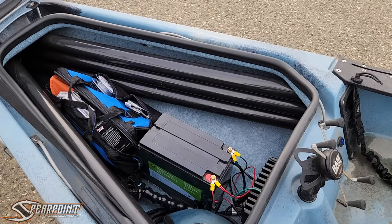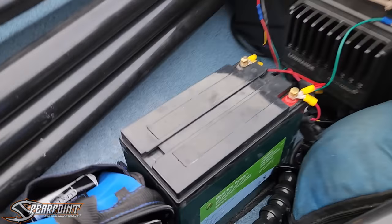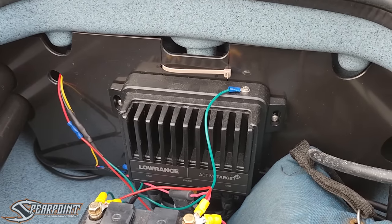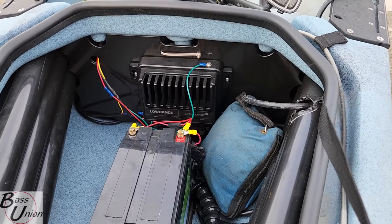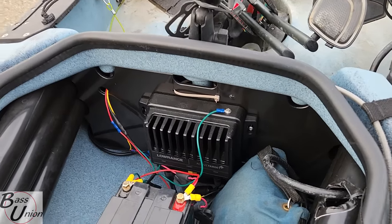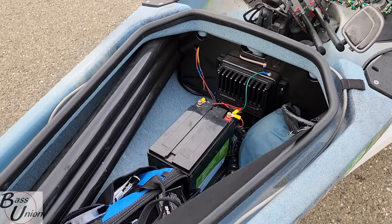Moving on to the front hatch — I did away with the bin in the front hatch. I needed room for a Biowino 12V 50 amp-hour battery along with the Lowrance Active Target mounted up in there, but I'm still able to use a utility bag and store all my stuff. I still have room for tackle and random things I may need. I removed the storage bin and haven't really noticed anything negative about not having it.